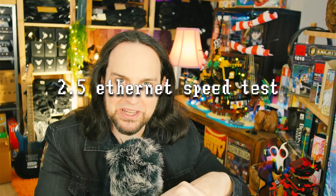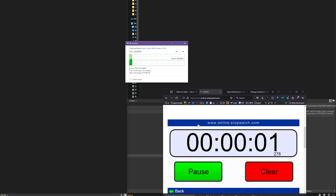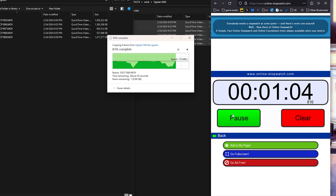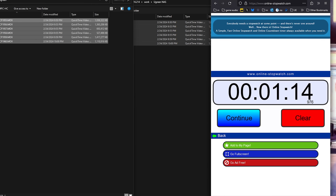I only have 2.5 gigabit ethernet to test with — 10 gig would be about four times as fast. Transferring almost six gigabytes of footage took 25 seconds over 2.5 gigabit, versus a minute and 14 seconds over 1 gigabit. Transfer speeds were hitting around 260 to 280 megabytes per second on 2.5 gigabit. With the 10 gigabit port and NVMe M.2 SSDs, it can theoretically reach up to 1250 megabytes per second — that's what UGreen has shown in their testing.